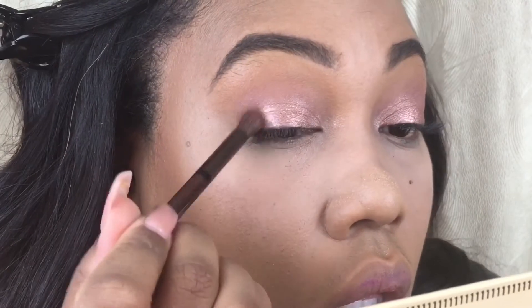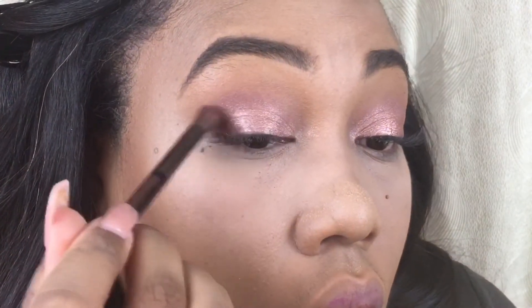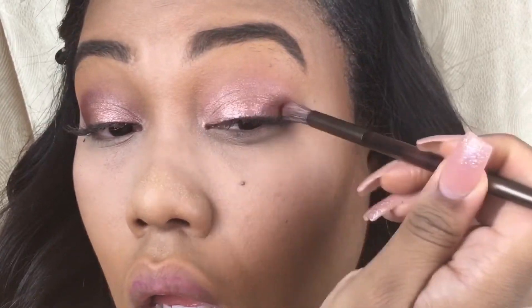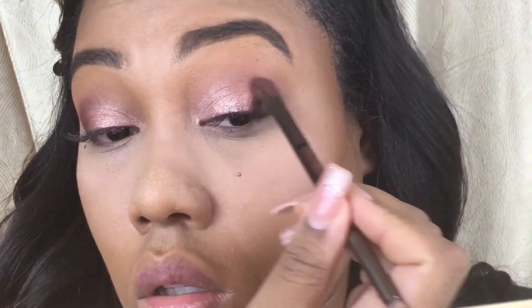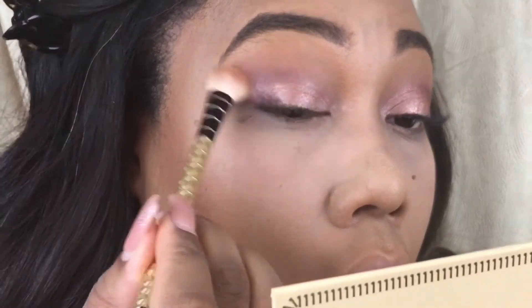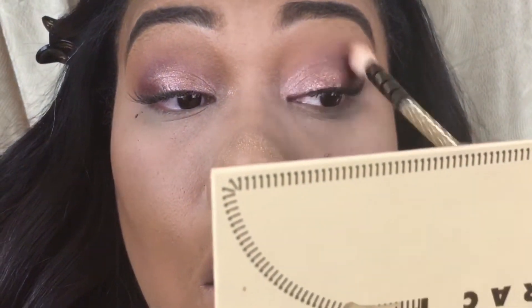Now I'm taking Unbridled on a pointed crease brush. I like to use pointed crease brushes for the outer V or outer C of my eyeshadow look because they give you a really diffused but also controlled eyeshadow application. It's practically doing the work for me — I'm just putting it in that C shape and I don't have to blend it a whole lot. But I am just smudging the edge out a little bit with my transition shade one more time.